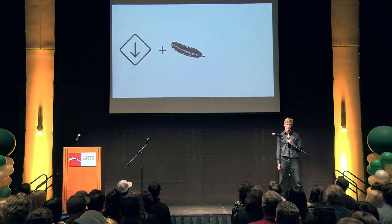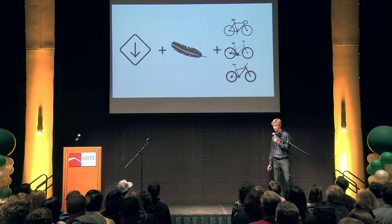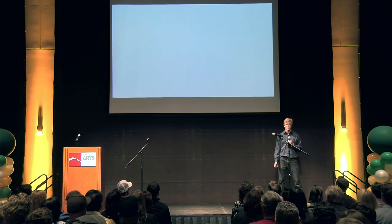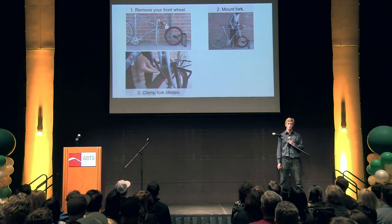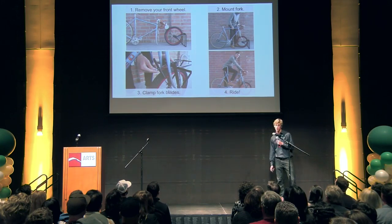It's lightweight and can carry up to 50 pounds, and it fits on almost any bike. Something we're very proud of — and which is the case with very few products on the market — is that it works with suspension forks. So why go out and buy a new cargo bike when you can upgrade the bike you're already riding? Simply take off the front wheel of your bike, mount the dropouts to the fork on the Borough Rack, clamp the fork blades, and you're off ready to ride, completing your errands and getting stuff done.